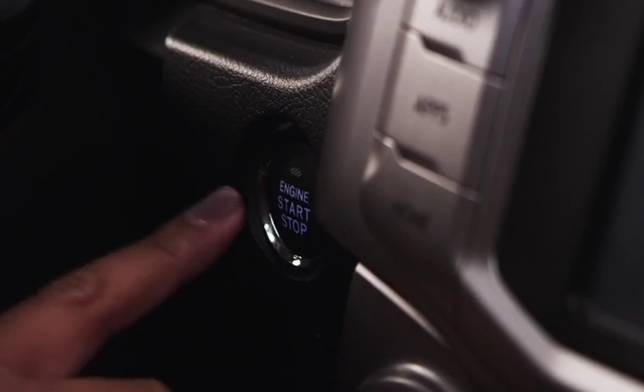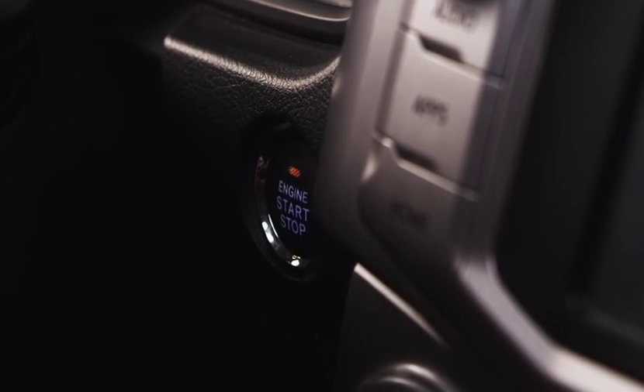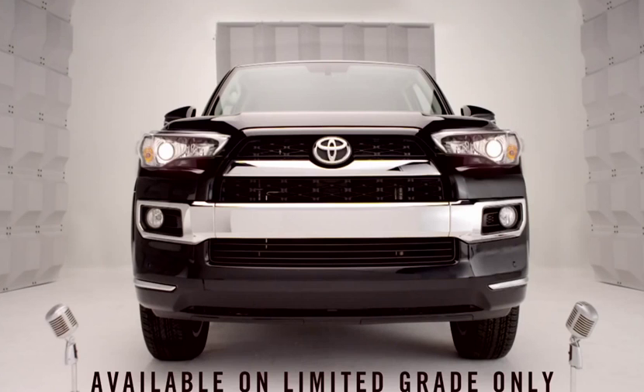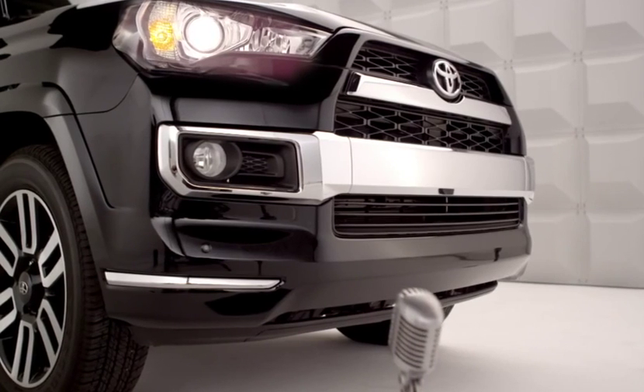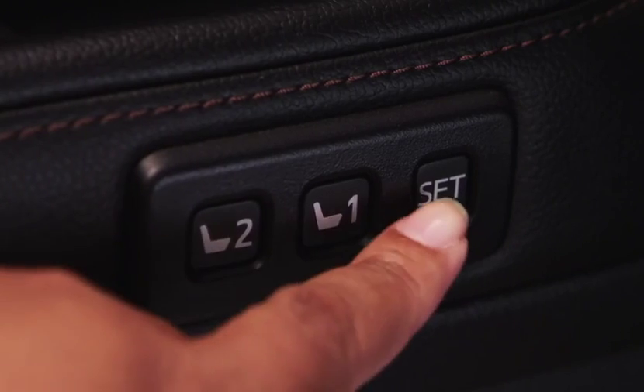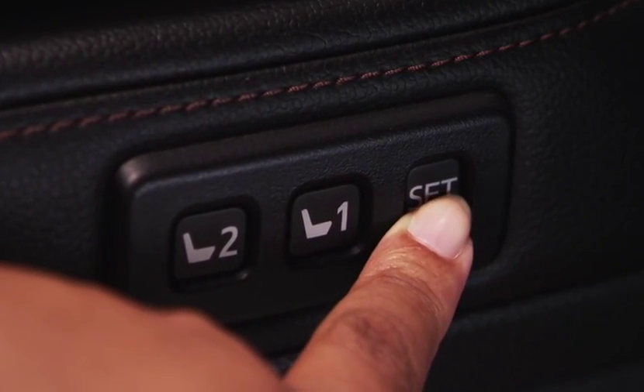First, turn the engine switch to ignition on and the transmission must be in park. To program your preferences, first adjust the driver's seat to the desired position. Then press and hold the set button located on the driver's door.